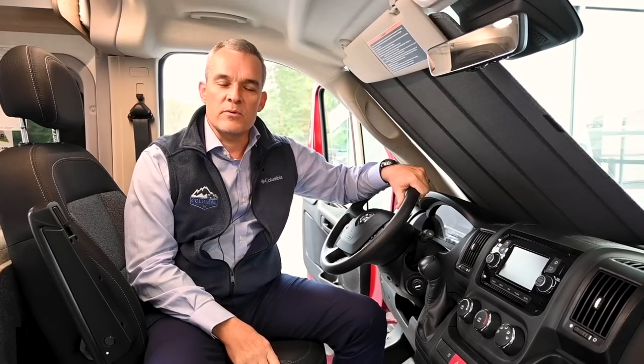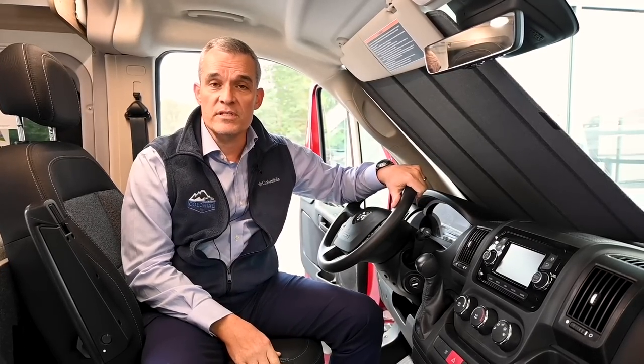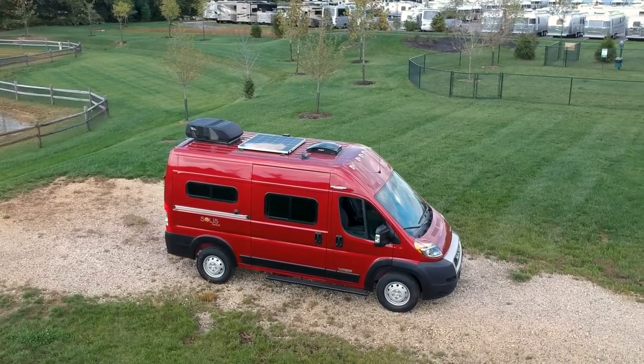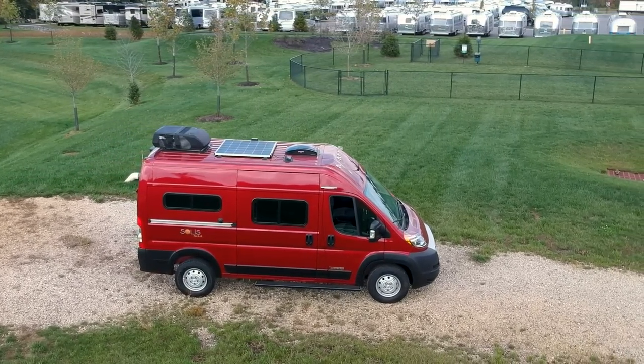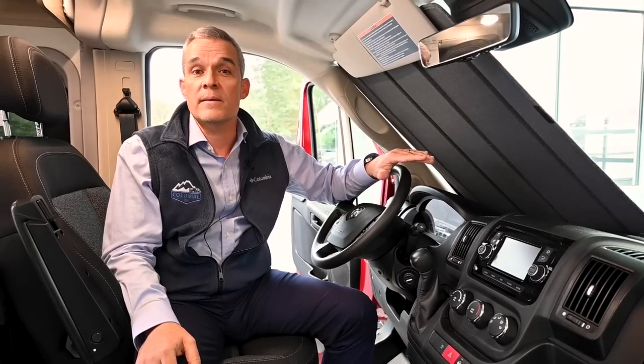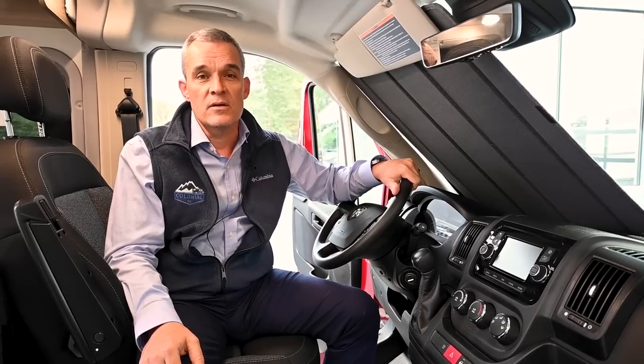Now let's talk about the specs. This is built on the 136-inch wheelbase. It's 17 feet 10 inches in length, 9 feet high on the exterior at the highest point, which is the roof air conditioner, because the Solus Pocket does not come with a pop-top option. Exterior width is 6 foot 9, and interior width is 6 foot 3. It's built on the Ram 1500 chassis with the same 288 horsepower six-cylinder engine as the Solus 59P and PX, and it has a 180-amp alternator. As far as tanks: 24-gallon fuel tank, 20-gallon fresh water, 20-gallon gray, and a 20-pound propane tank. The toilet situation uses a port-a-potty rather than a black tank, which we'll show you in a bit.